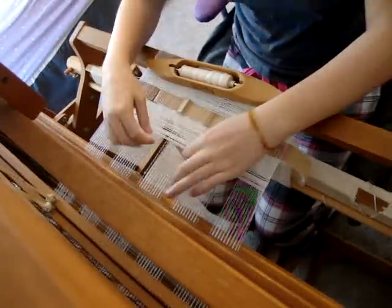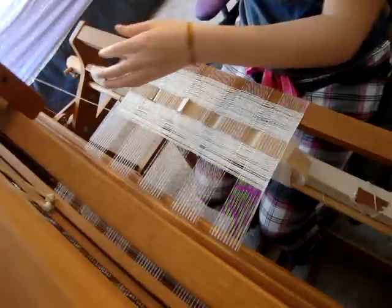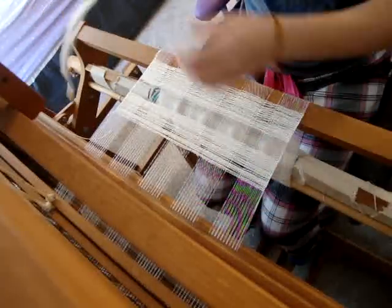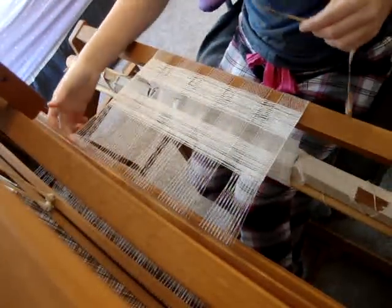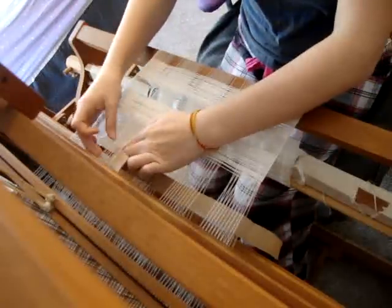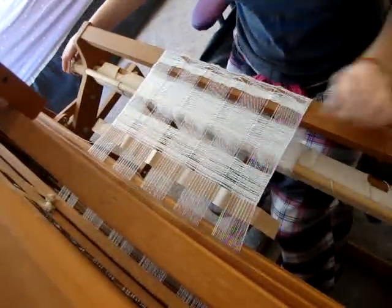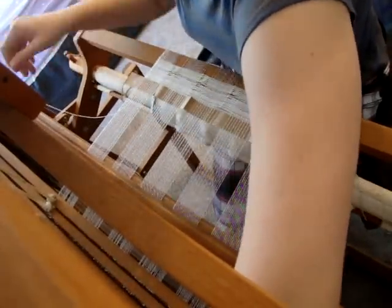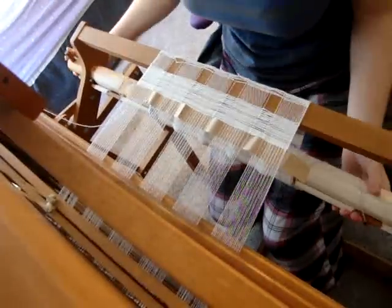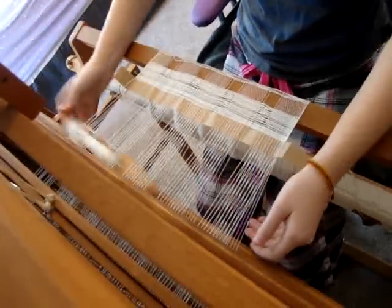Okay, see — very fast. That's one block, 28 picks. I'll just put the shuttle over there, and then pull out the piece of paper that was down here, because once you have another block built up, you don't need it. Then I'll open up the shed that I just left down — the shed that this most recent pick went through — and put the paper back through. Maybe a one-inch gap, and then I have to advance the warp, because it goes pretty fast. Tighten it up, and then start going again, switch sheds, and start all over again.